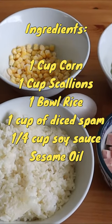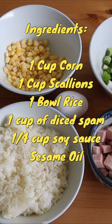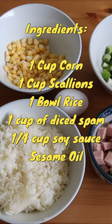1 cup of corn, 1 cup of diced scallions, 1 to 1.5 cups of uncooked Spam cubed, soy sauce, and white rice.